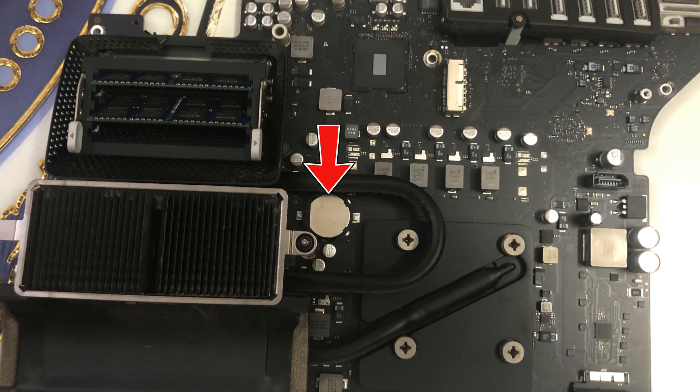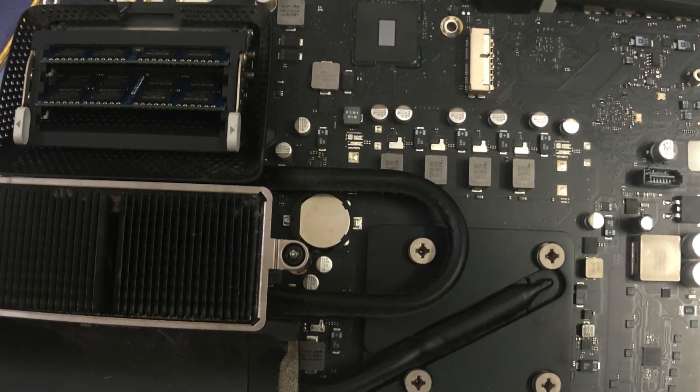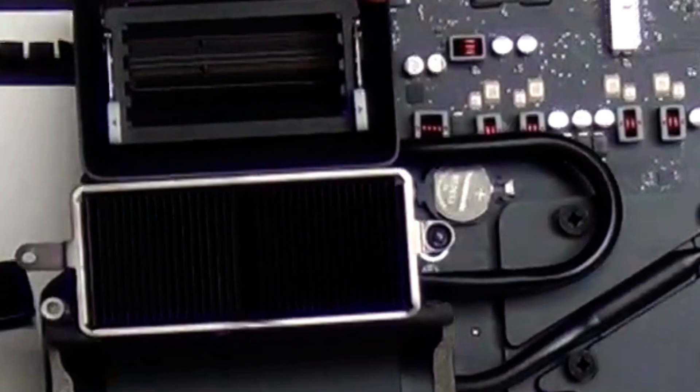Then use the tip of a spudger to pry the PRAM battery out of its socket on the logic board. The PRAM battery is a BR2032 lithium coin cell. The battery has been replaced.